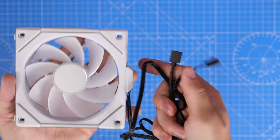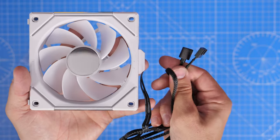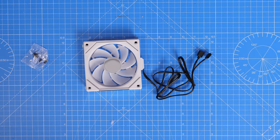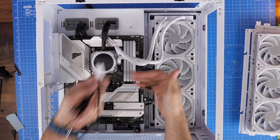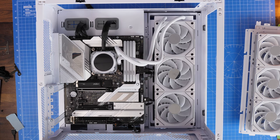For our purposes, what we're looking to do is connect up the three fans on the radiator — the ones we've put on this Corsair cooler. I'm going to connect those cables up, but instead of plugging them into the controller directly using that flat cable, we're going to use an adapter.